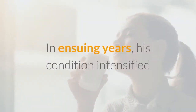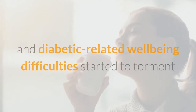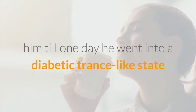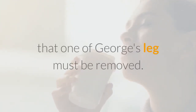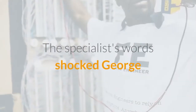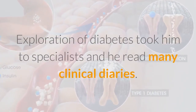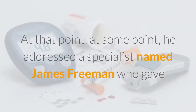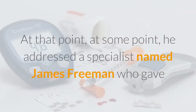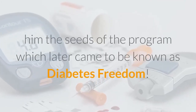In subsequent years, his condition worsened and diabetes-related health complications began to trouble him, until one day he went into a diabetic coma and woke up in the hospital with a doctor telling his stunned wife that one of George's legs would need to be amputated. The doctor's words shocked George and he decided to fight back by learning more about the disease. His research on diabetes took him to specialists and he read many clinical journals. At that point, he met a specialist named James Freeman who gave him the seeds of the program which later came to be known as Diabetes Freedom.